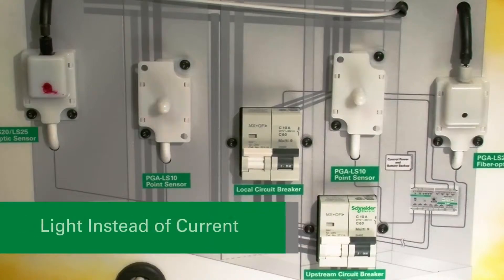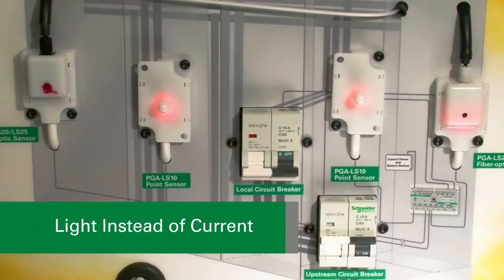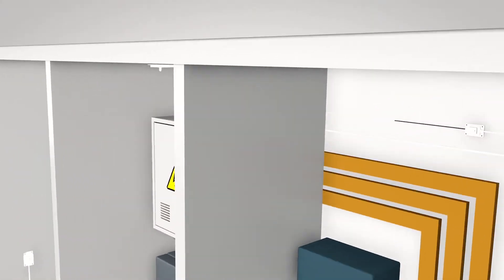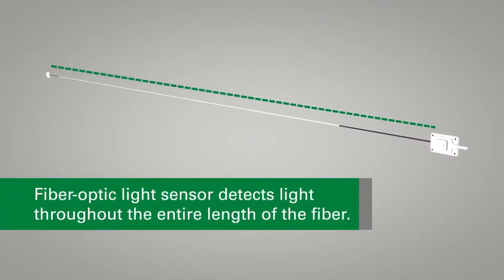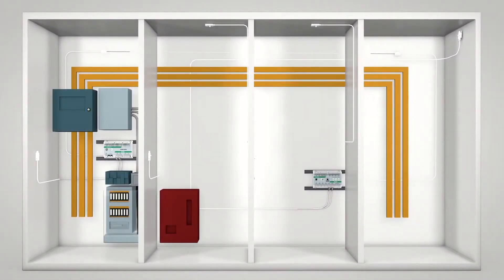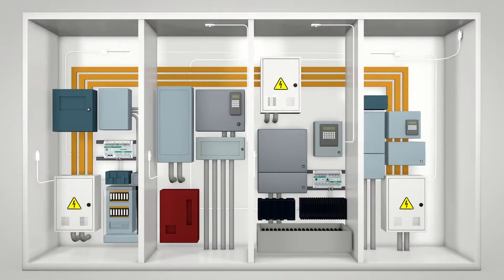Littlefuse's ArcFlash relays use light instead of current to detect an ArcFlash in under 1 millisecond. The fiber-optic light sensor detects light throughout the entire length of the fiber. The sensor is ideal to protect bus bars, multiple compartment installations like motor control centers, or areas with many obstructions.